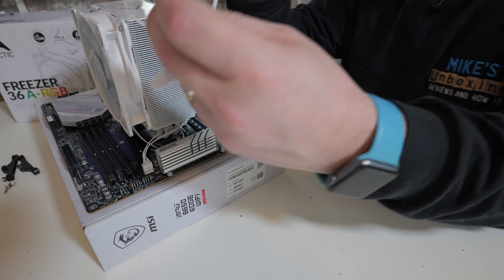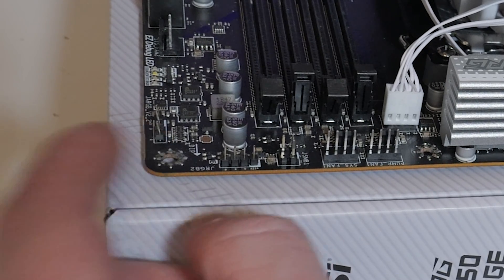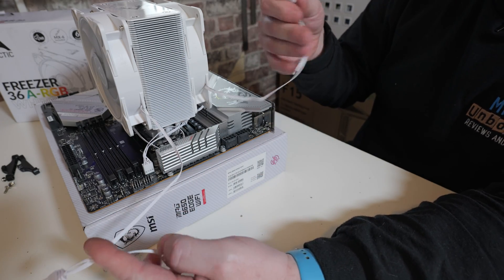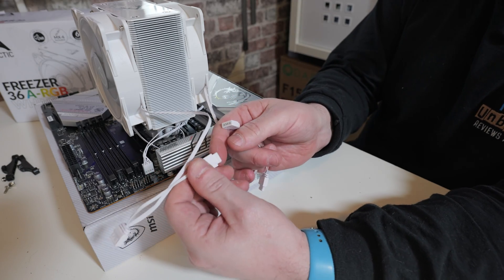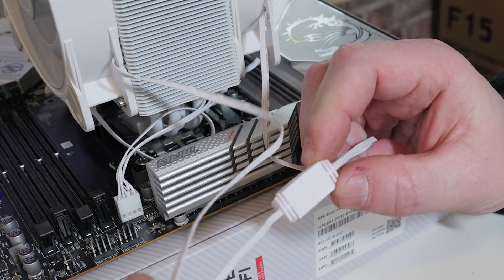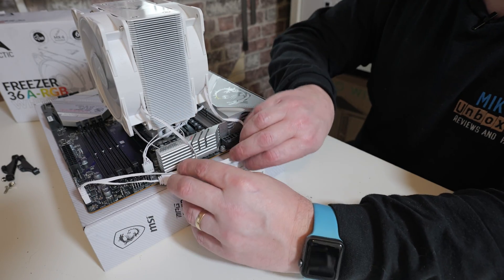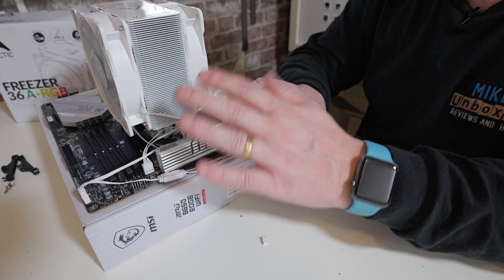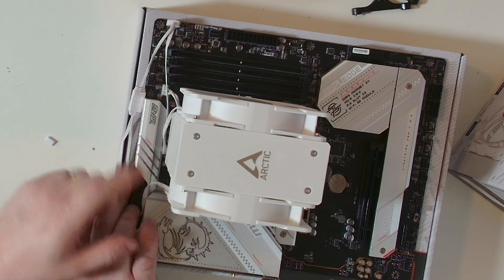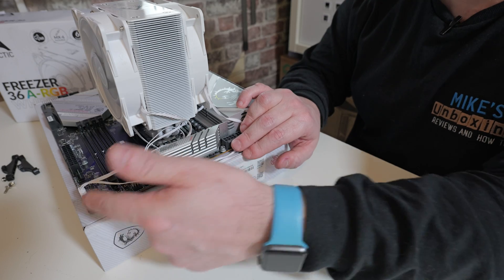Now move on to the addressable RGB wiring. On this motherboard, the addressable RGB port is on the far side — it's a three-pin, five-volt addressable RGB. Pull off the cap for the front one and attach the other cable, then we've got one connection which goes onto the motherboard. That is the addressable RGB connected. So we've got two fans, two lots of PWM, two lots of addressable RGB, all daisy chained through and connected to just one header on the motherboard for each PWM and addressable RGB.